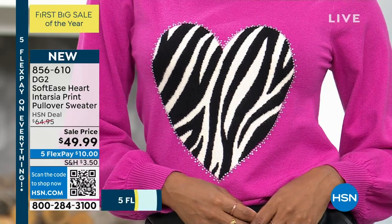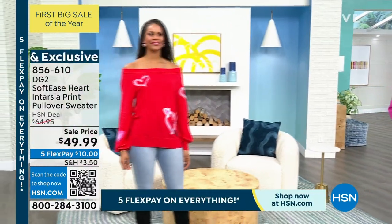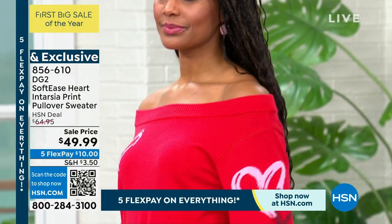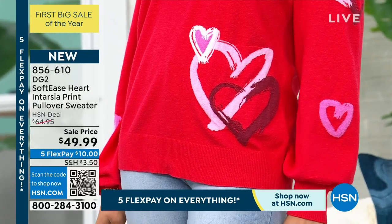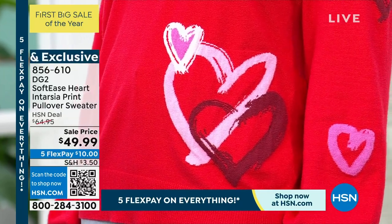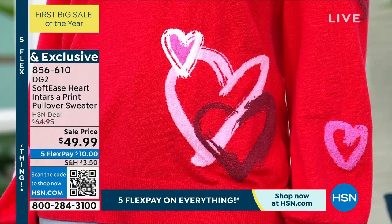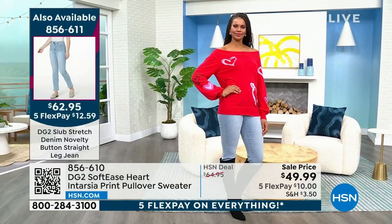The hot pink is so Barbie, so Valentine's Day. Victoria is wearing the red off the shoulder — it was really designed as more of a boat neck, but you can totally wear it off the shoulder. Those beautiful hearts look like they've been painted on with a brush stroke, but they are all knit into the garment. It is an incredible process — a beautiful sweater in a blended knit without any acrylic, soft and marshmallow-y, with a beautiful little sleeve detail.